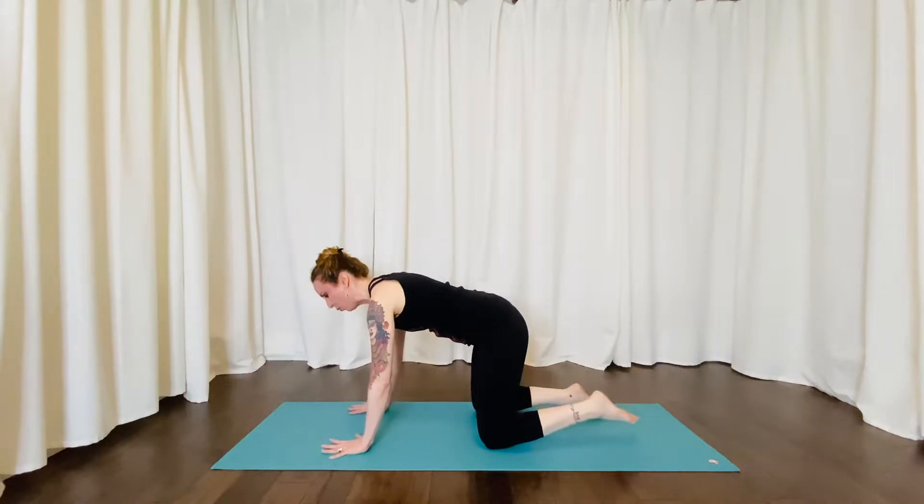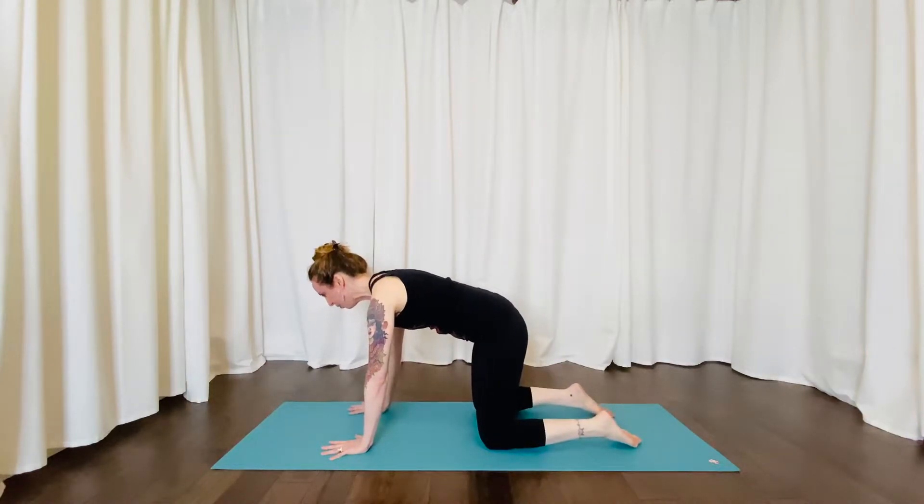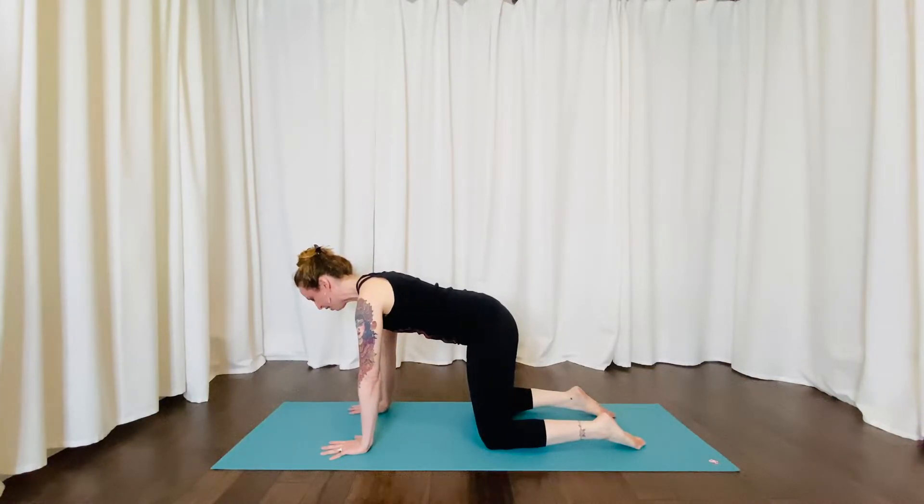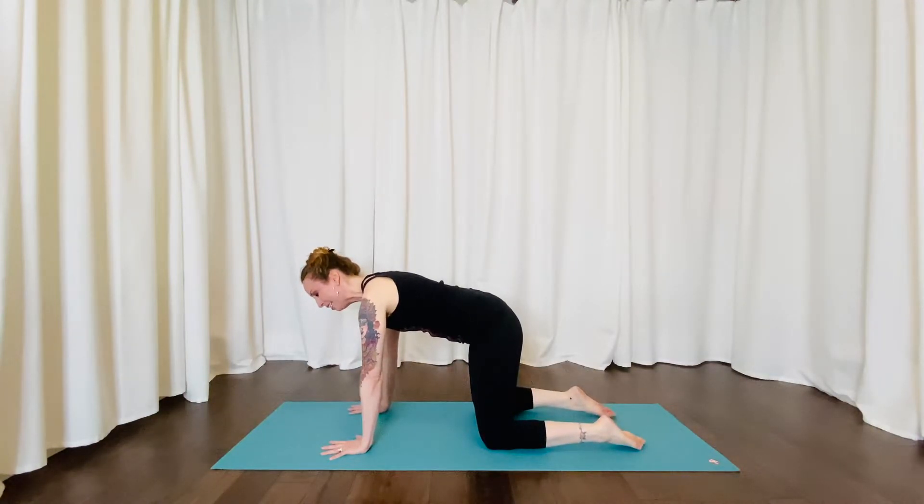Fingers spread nice and wide. Engaging through the belly so the core is nice and strong. Spine nice and long as you imagine the crown of your head reaching towards the ceiling and your tailbone reaching towards the back of the room. Pressing down with all parts of your hand, especially the part between your first finger and your thumb. Finding that stability in the arms and in the core.